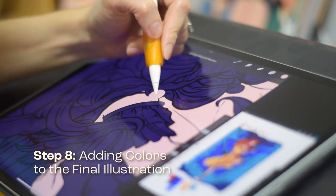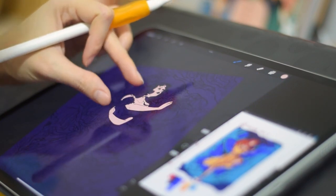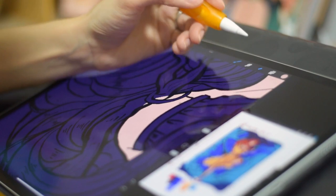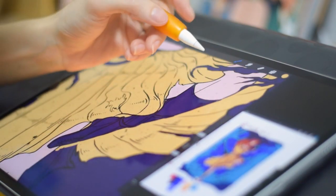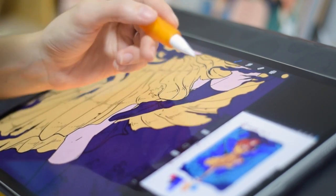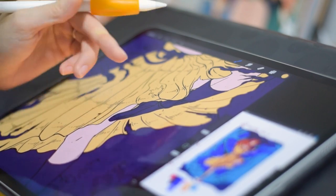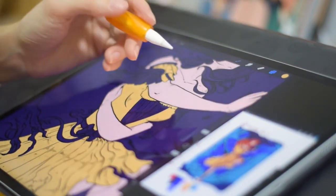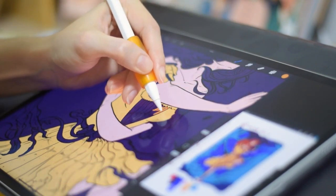Now, for the fun part — it's time to add colors to the final illustration. This is where everything really starts to come together and your design starts to take shape. When adding colors, it's important to pay attention to details like shading, lighting, highlights, and textures. These details are what make the difference in the final illustration.